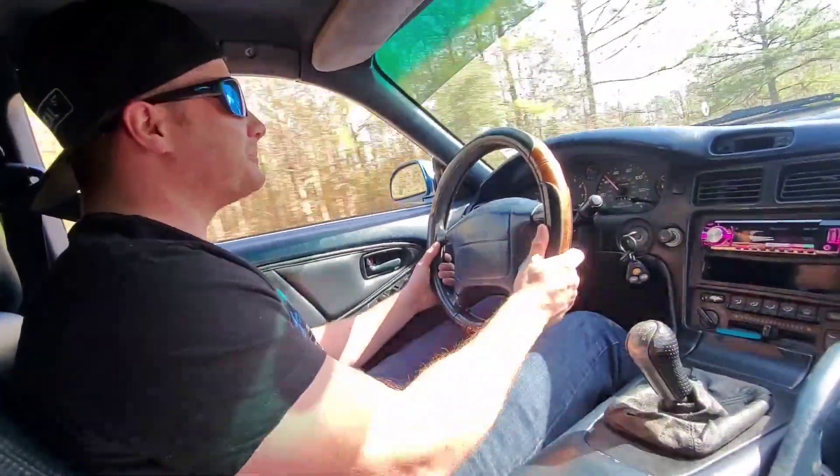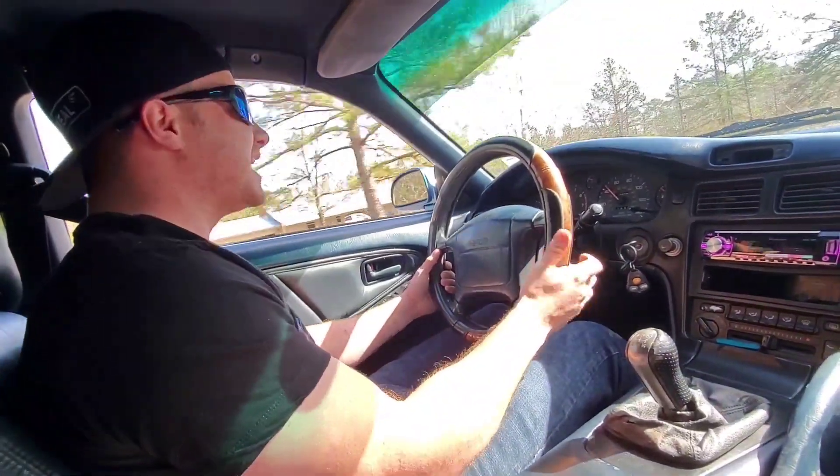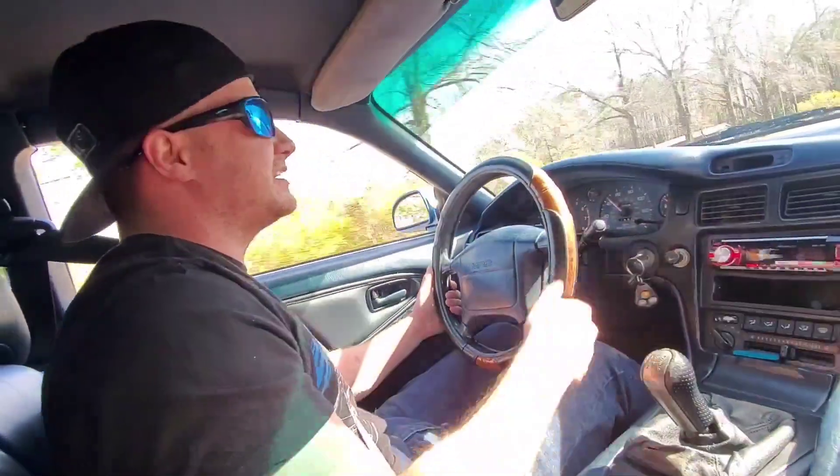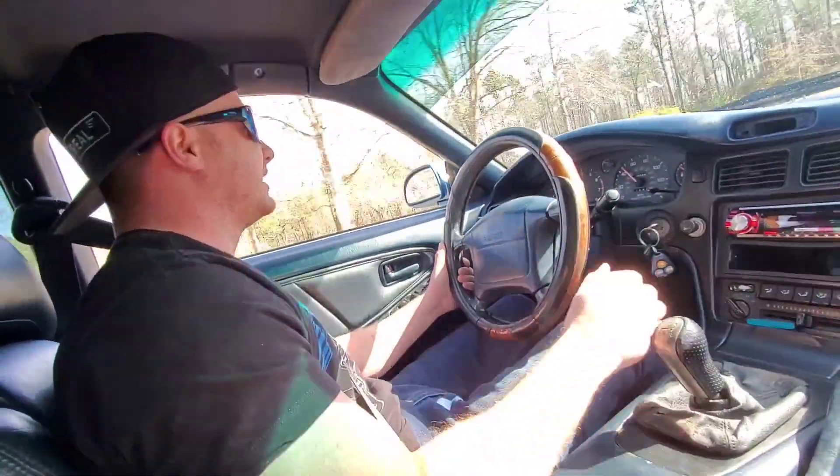I think we're going to end up taking this thing home. Oh yeah, for sure. It's nice. Like I said, I've never really been too keen on a blue interior, but...